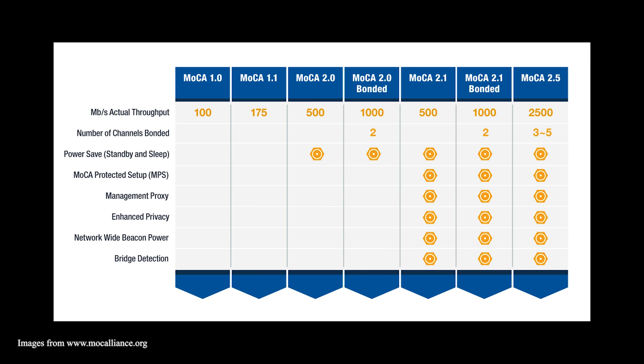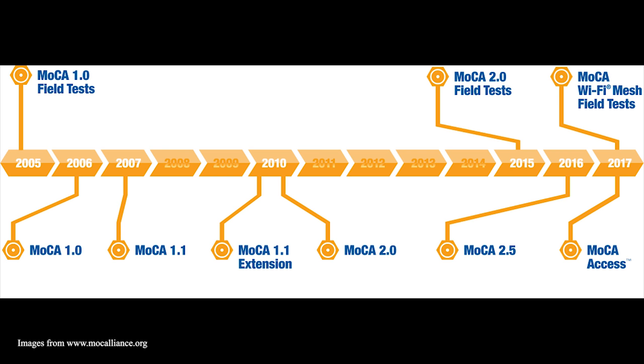The current generation of MoCA is a 2.0 bonded signal, giving you one gigabit per second speeds across your coaxial cables. Originally there was MoCA 1.0 at 100 megabits per second, followed by 1.1 at 175 megabits, and a 2.0 non-bonded at 500 megabits per second. We're up to today's speeds of one gigabit per second, and on the horizon there is a MoCA 2.5 generation that's going to deliver 2.5 gigabits per second. That was announced in 2016, so it should be coming to market sometime soon.